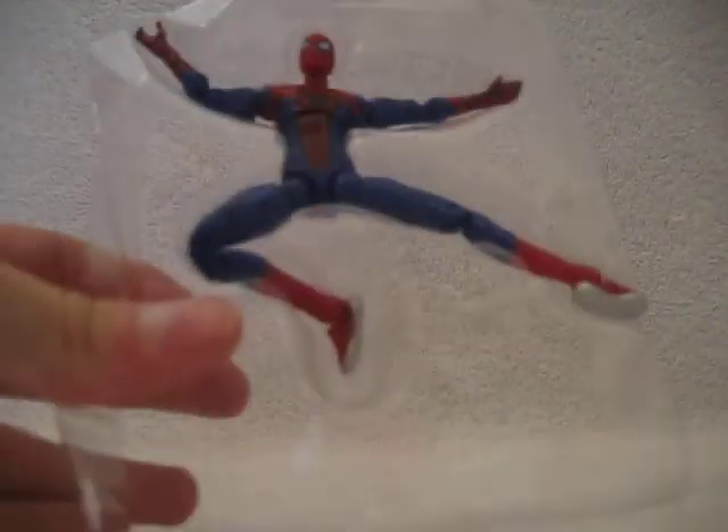They all kind of look like the movie one but are all a little different. And you got the Lizard there, which I kind of want to get, but he looks like a crappy figure. So, just pulling this thing open — there's the figure in the tray. There's the figure.